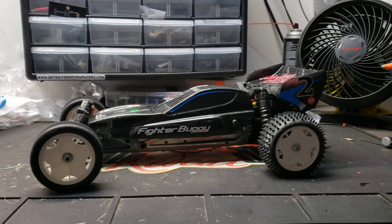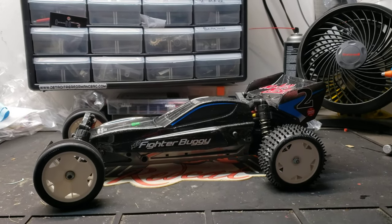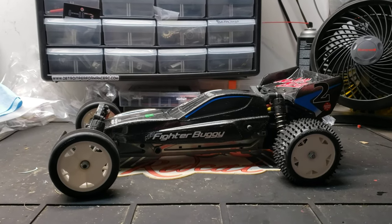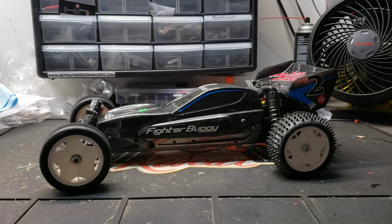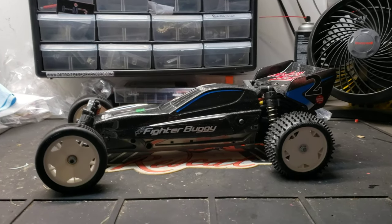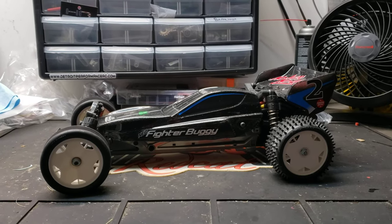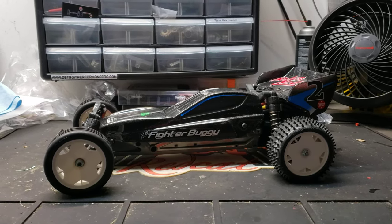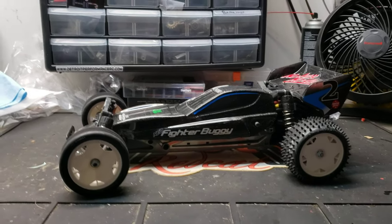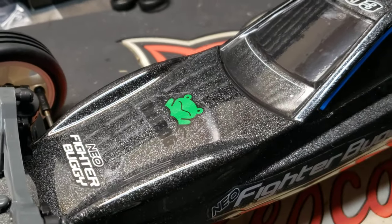Any old timers out there might remember the old Schumacher Cat or something like that — they were low and slung down to the ground, wicked fast, really expensive. They were a British car, and it's really neat to see the Japanese create something kind of similar but a little different.